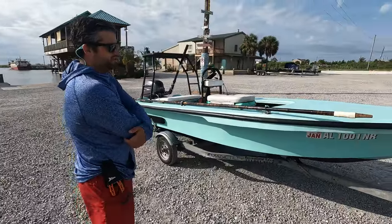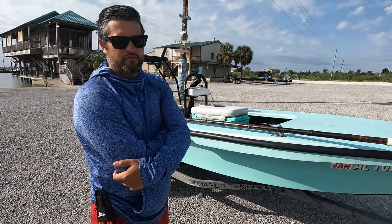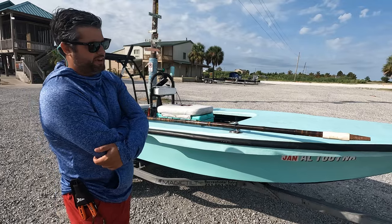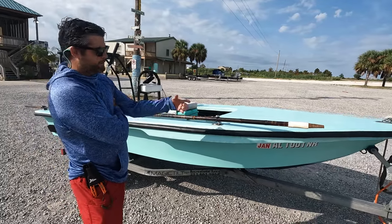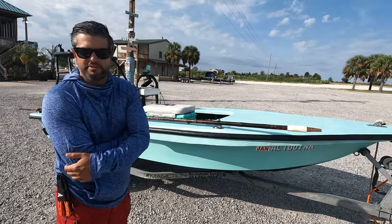So it started out as a 14-foot Beatcraft, 1993. You can find these on Facebook Marketplace for $200-$300 all day long with the trailer. And so that's what I did. I found one, and I ripped all the flooring out, ripped the transom out, and then I redid it all with composite material.